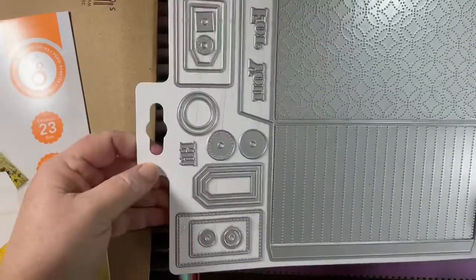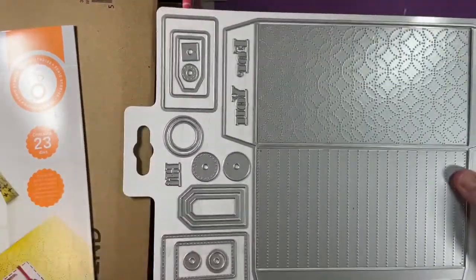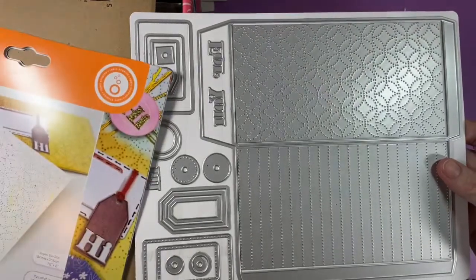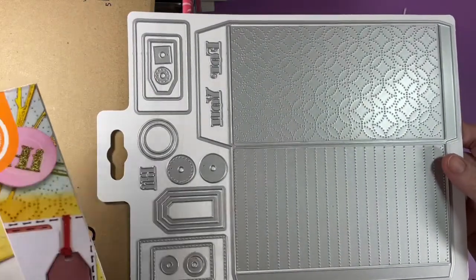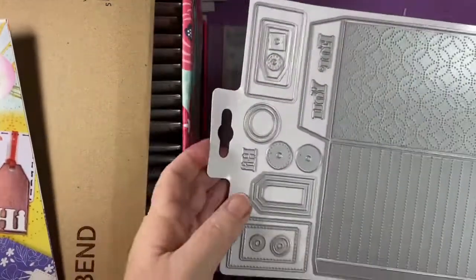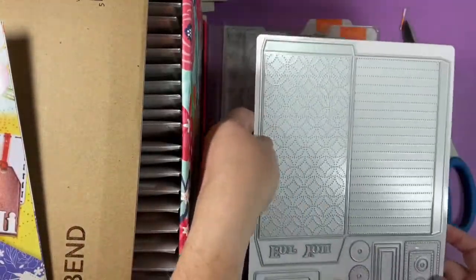So here is the Envelope Creator. The largest die size is 7.6 by 8 inches. It's kind of hard to see with this big box in the way, so I'll bring it down here.